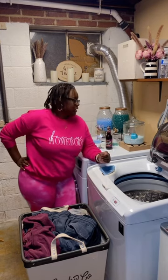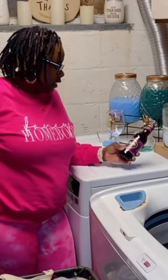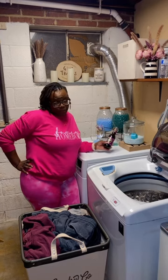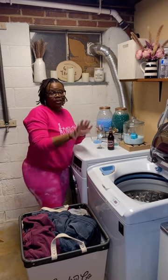Hey girl, hey! It's your favorite homebody entrepreneur, LaShonda B, and this is Laundry and Wine — where we try a bottle of wine every Wednesday, do some laundry, and just chit chat a little bit. Today we are trying Mike's Hard Black Cherry Lemonade. That's right, we're trying black cherry lemonade, so let's start off and give it a try.